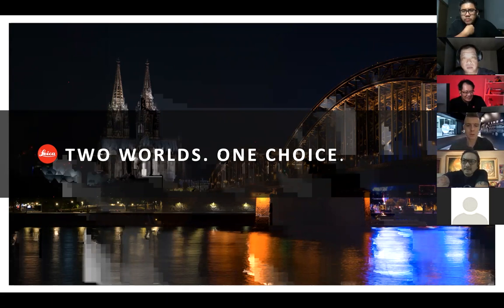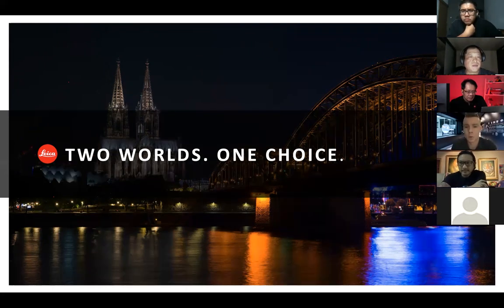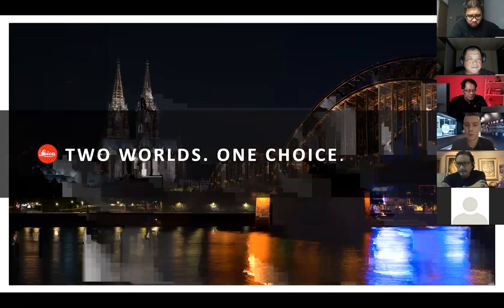The session will be split in two parts. First, we will do a kind of recap on the SL system and have a look at the new product. I will show you the product specs and the new features. The second part will be the user sharing where we have three photographers who had the opportunity to be one of the very first to get the SL2S in their hands, and they're here to share their experience and photos.